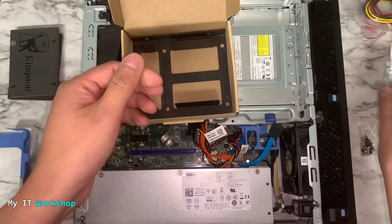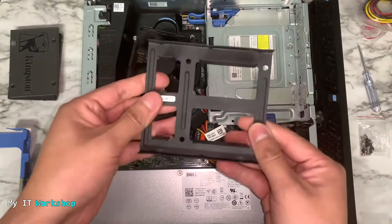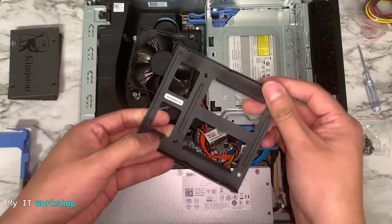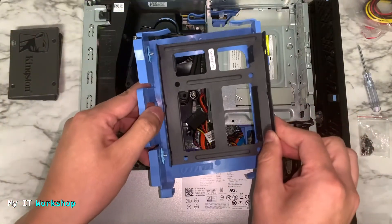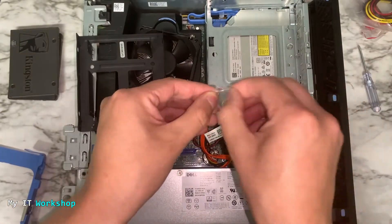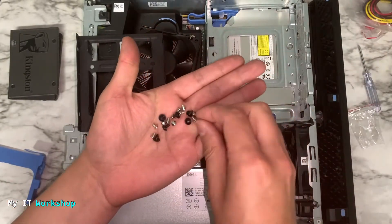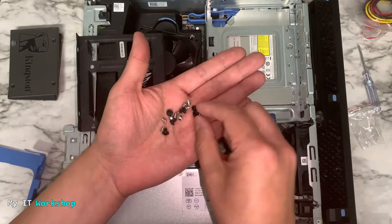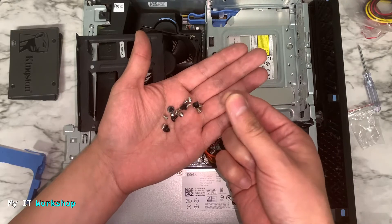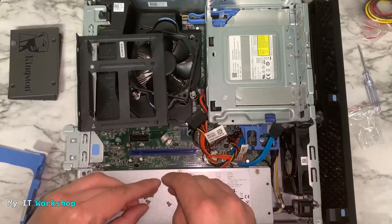The kit comes with a screwdriver and screws. The bracket itself is very light and metallic. There are silver screws for attaching the SSD to the bracket, and black ones for older models — I didn't need the black ones but you have them if you need. In a few seconds we're going to attach the bracket to the blue enclosure.